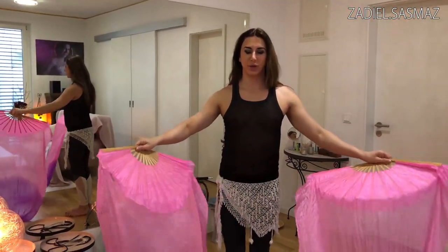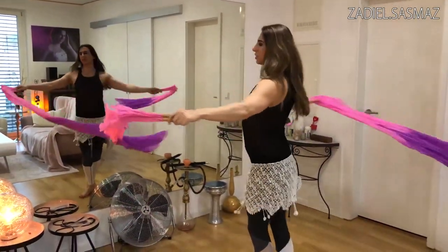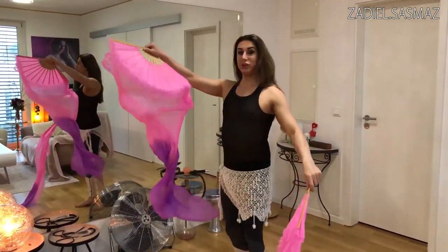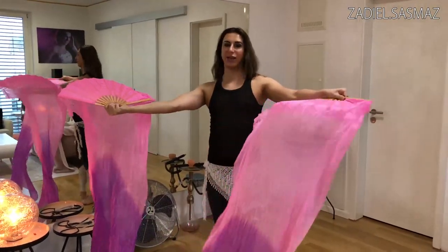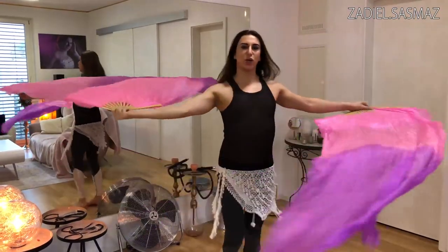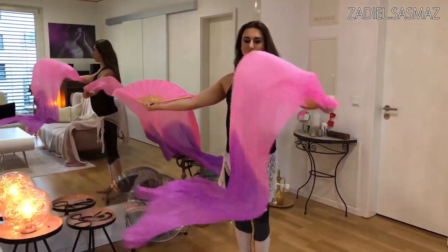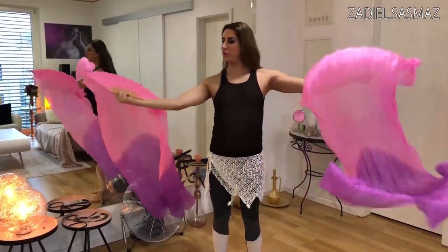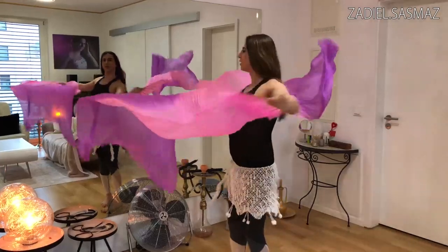Now the first turn - just turn on one point. Open the arms. Put the right side like this and the left side like that. And then you can turn like this. And of course you can do the waves with both sides.